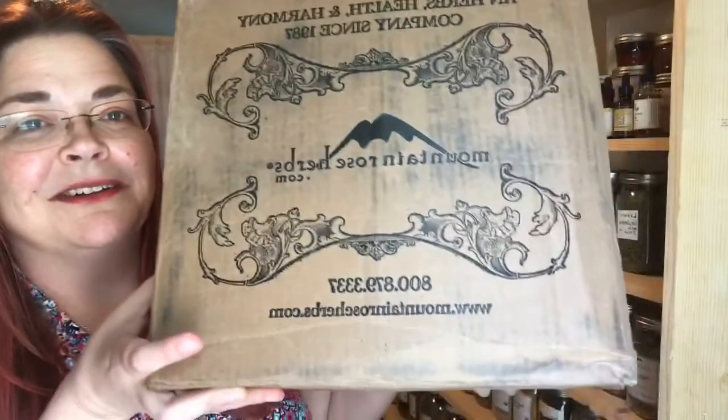Hi everybody! I ordered this Mountain Rose shipment at least a month ago, so it's been a long time coming opening this up. I technically can't even remember what's in there. Mountain Rose Herbs is based here in the US, in Eugene, Oregon. I have a friend who lives near Eugene. Alright, let's see what's in this box.